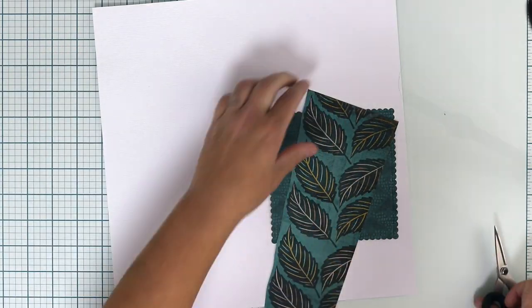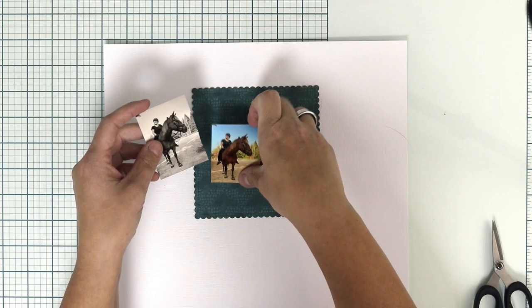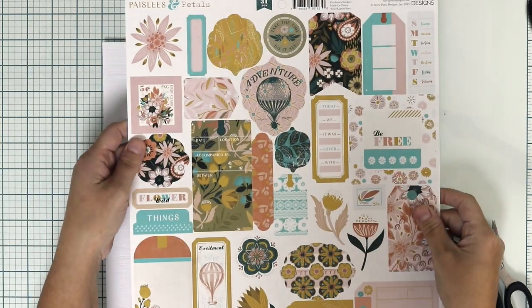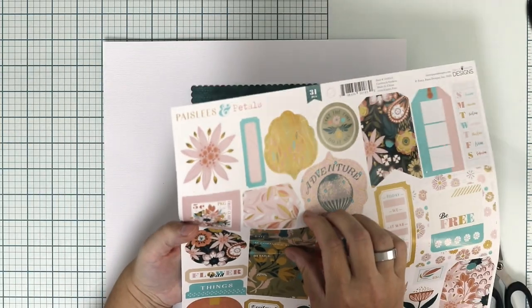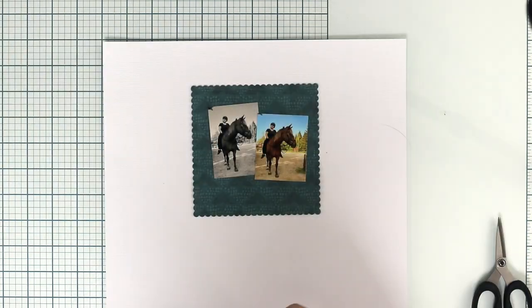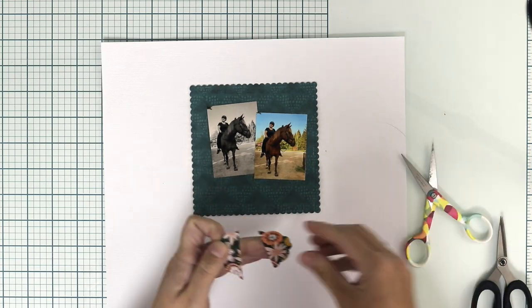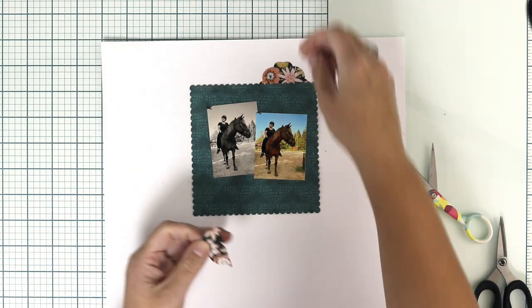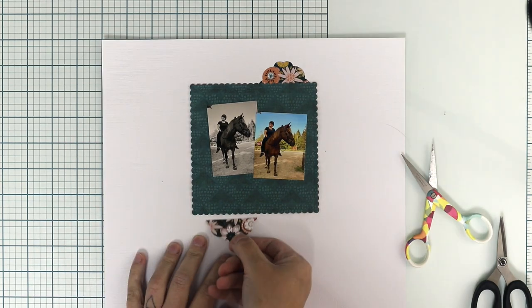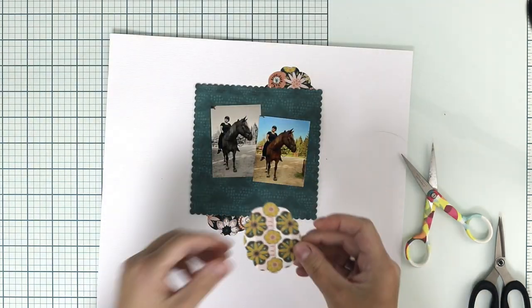I have this really simple idea of adding a paper piece — one single square paper — and lots and lots of embellishments, like stickers and paper ephemera, and also some fuzzy cut elements as usual. But first I'm just starting with the piece of paper.